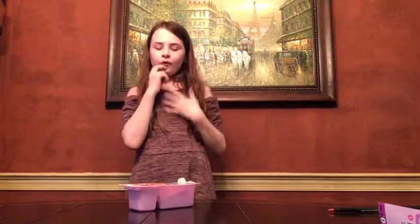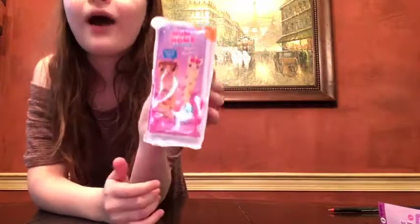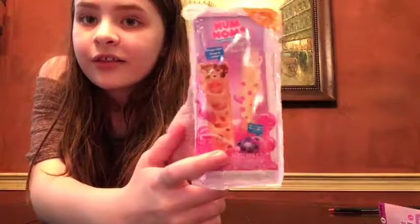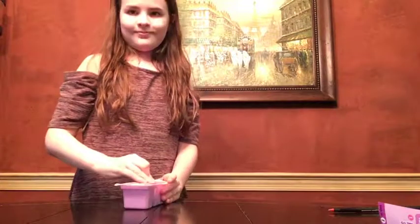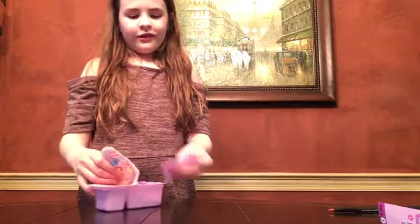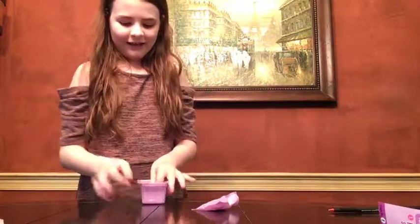Hey guys, it's me Ross from Toy World and today I'm going to be doing a Nom Noms Snackables Dipper Series 1. These change colors and they have a secret sauce slime and there's a little mystery little dipper inside the slime. The slimes are scented and so are the little dippers. Let's get it open and see who we have hiding inside.